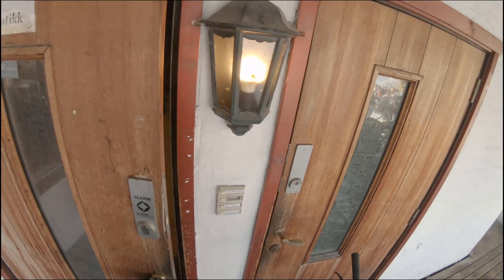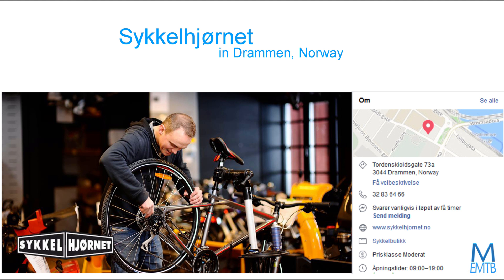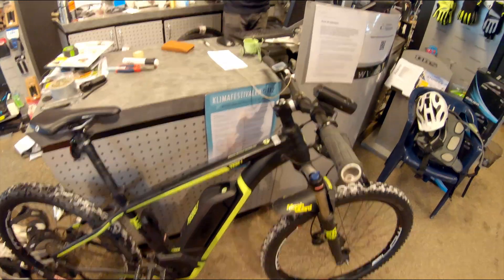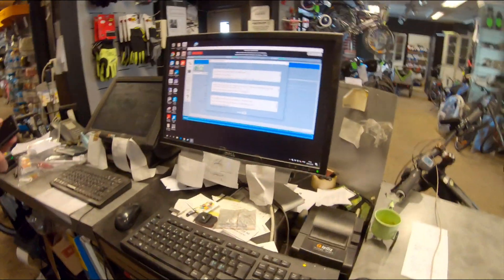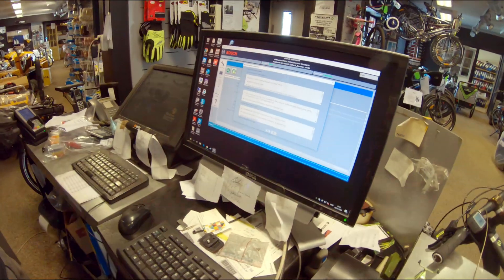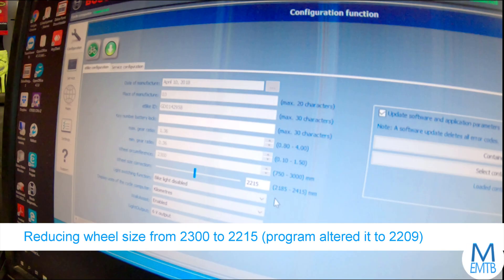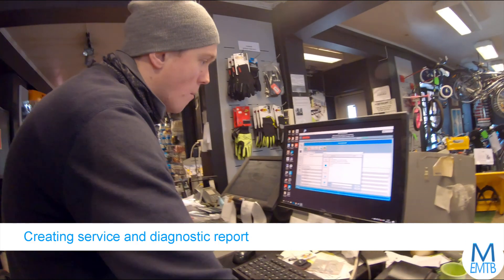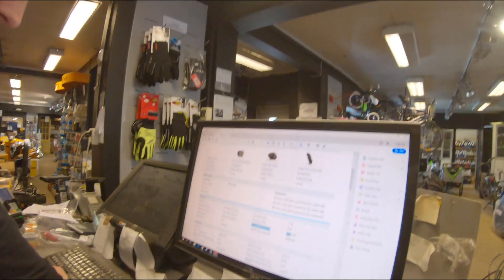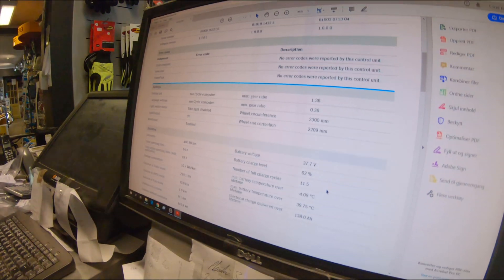Let's check out this place. Here's the data from the report — I think there's a lot of interesting info here. Just pause if you want to study it or perform some of the checks on your own bike.